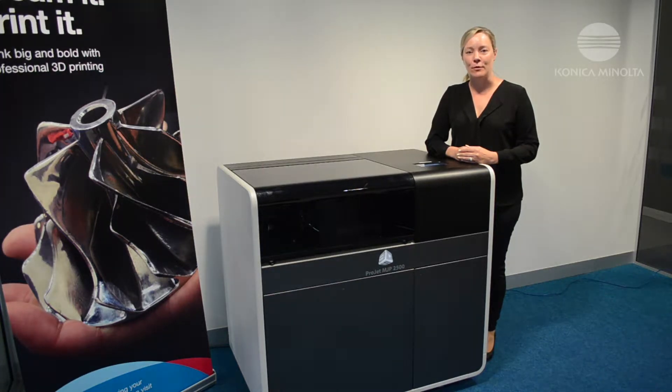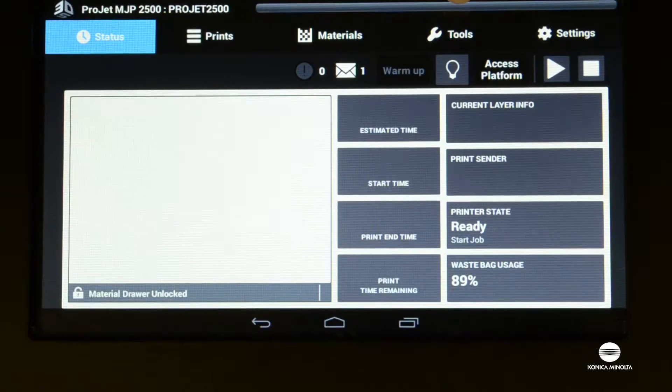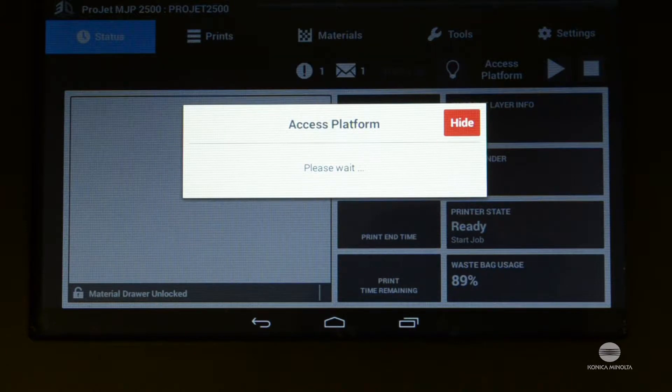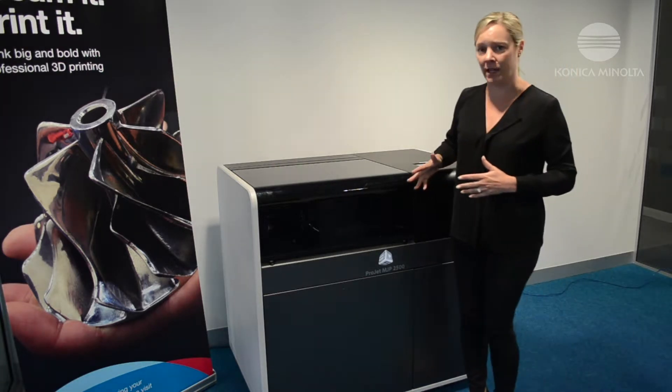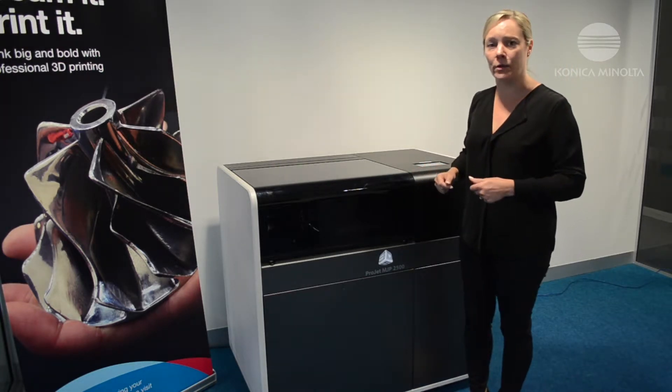When you would like to access the print platform, you need to select the access platform button from the top right hand side of the screen. By selecting this button, it will move the print carriage from the left hand side to the right hand side of the print chamber. That process takes a few seconds and once complete you'll be able to open the lid.